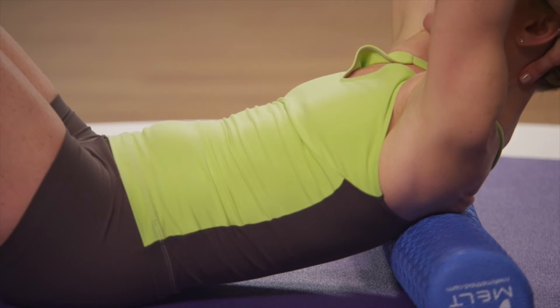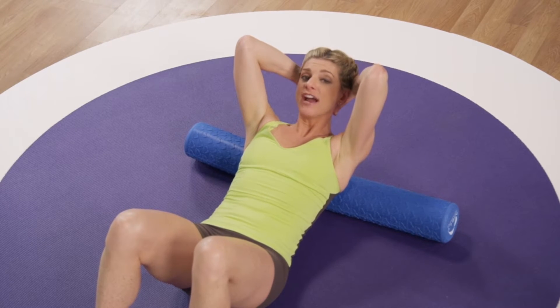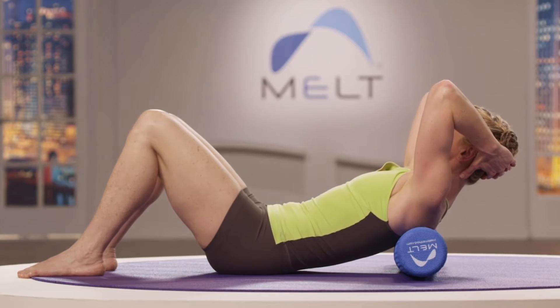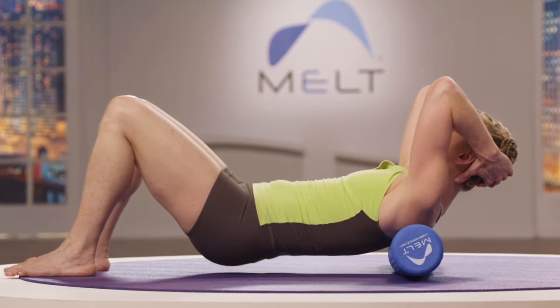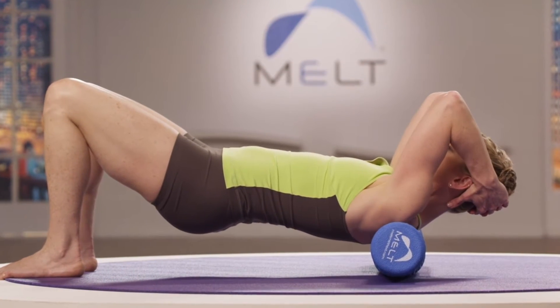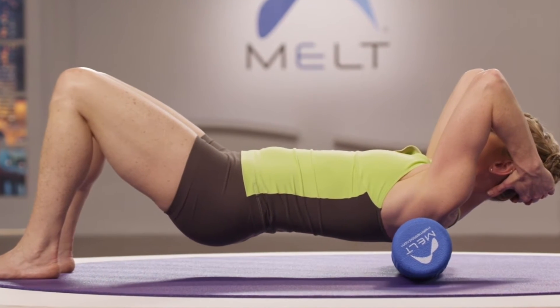Bring your elbows up toward the ceiling. Let your neck and your head relax in your hands. Find your core. Keep your core engaged and slowly lift your hips and bring the roller to the upper part of your back. Once you're here, we'll begin with gliding.